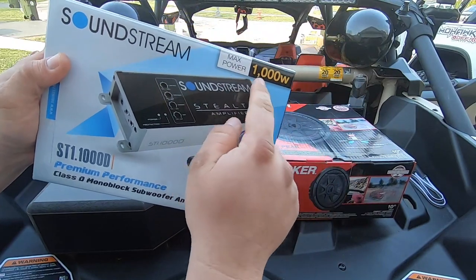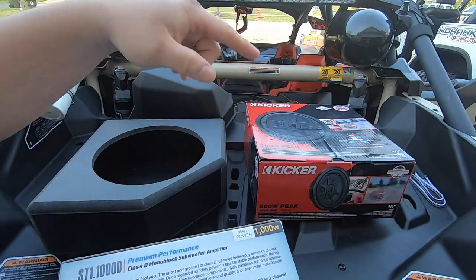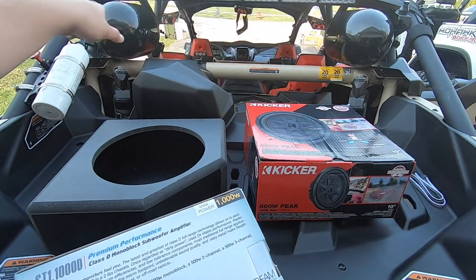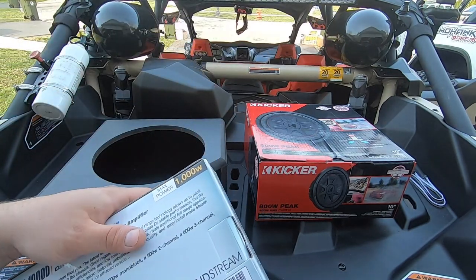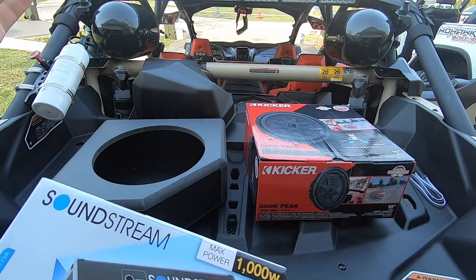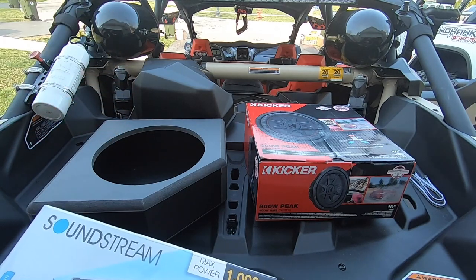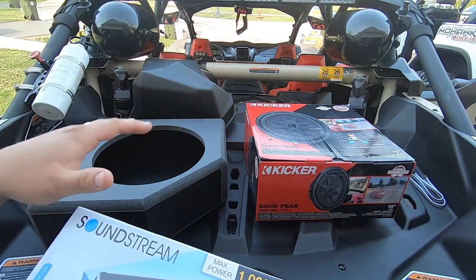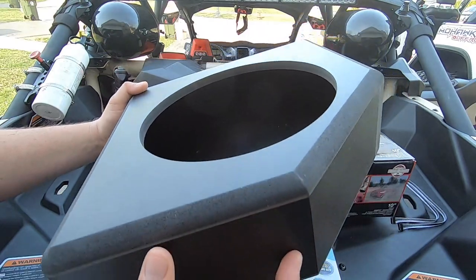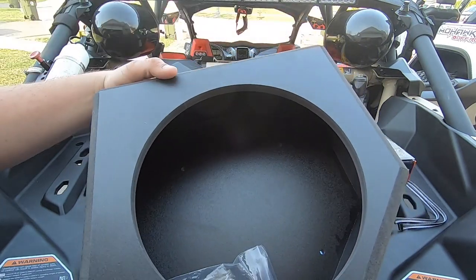I am going to be running a 1000 max power Sound Stream amp, and the reason why is because I already have a Sound Stream amplifier in the Can-Am for four speakers — it's a four-channel amp. And honestly, even being skeptical about Sound Stream, it has been performing perfectly. It sounds great, gives me adjustability, I have washed it, I have gotten it wet, and it's still working perfectly fine, knock on wood.